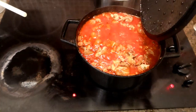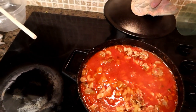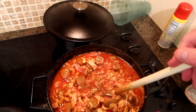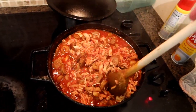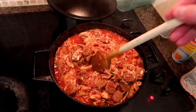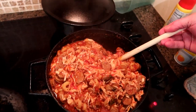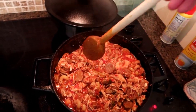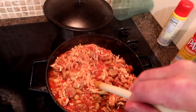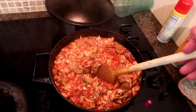Ten minutes have gone by — oh man, does that look good. Let's get in there and stir that a little bit, make sure we've got everything mixed up. Yeah, that looks yummy. We'll obviously freeze a bunch of this and be able to eat it over the next couple of weeks. That definitely looks like a keeper.